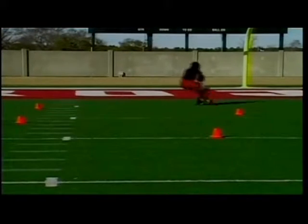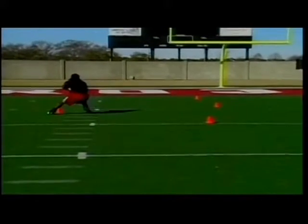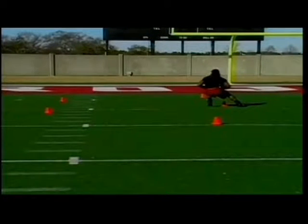In all my drills, I emphasize the ability to always maintain balance, power, and the ability to redirect. That's what we're always trying to accomplish — balance, power, and the ability to redirect.